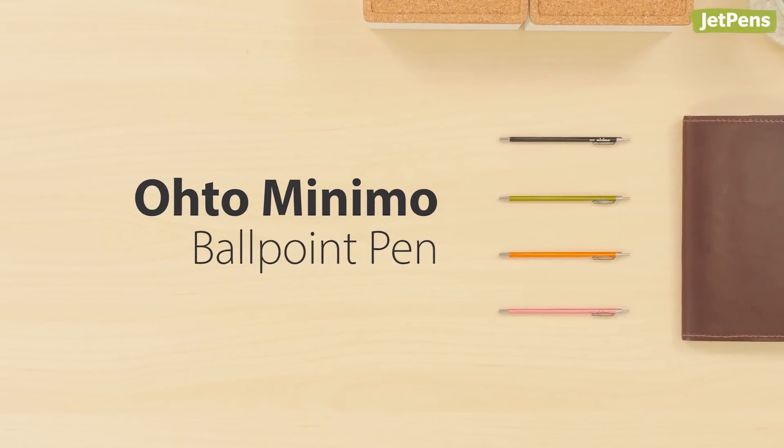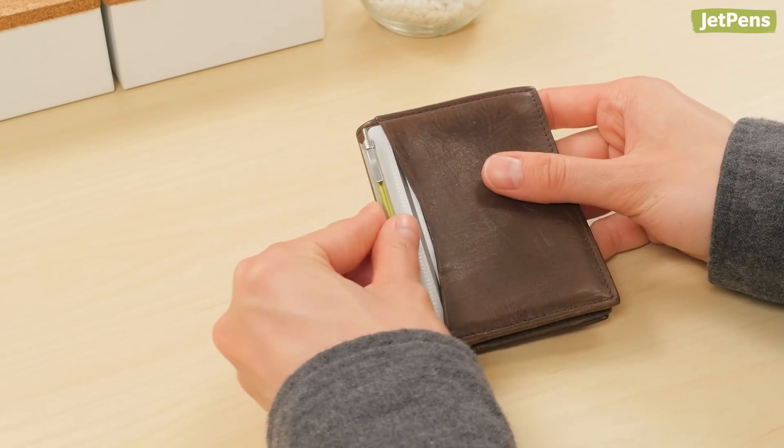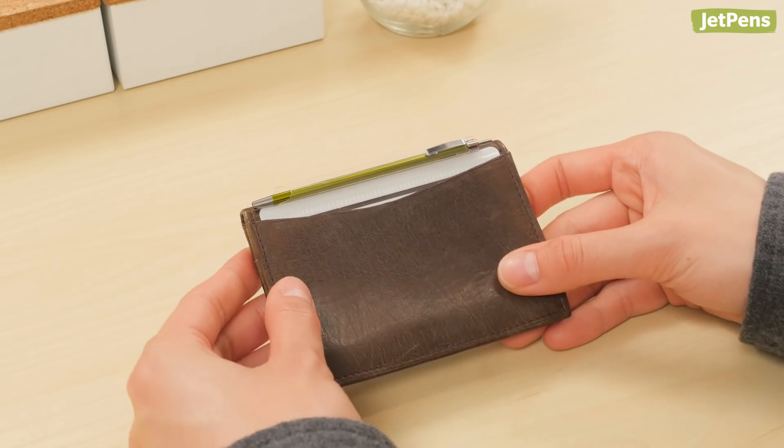Possibly the slimmest pen in the world, the Oto Minimo Ballpoint Pen comes with a credit card-sized holder that tucks neatly into wallets.